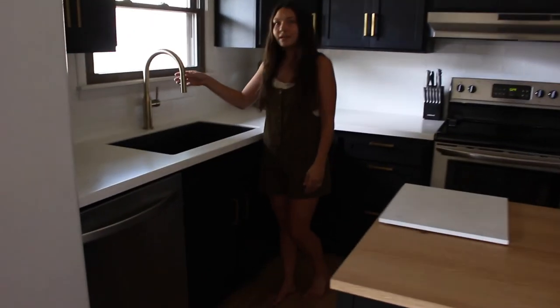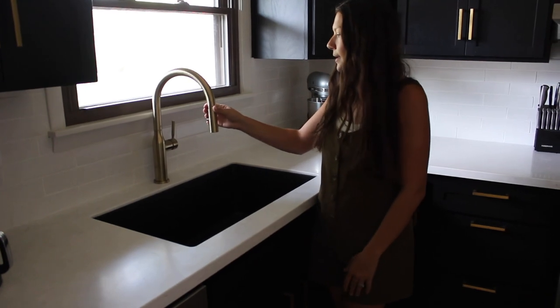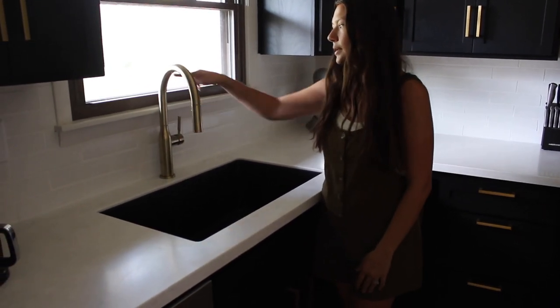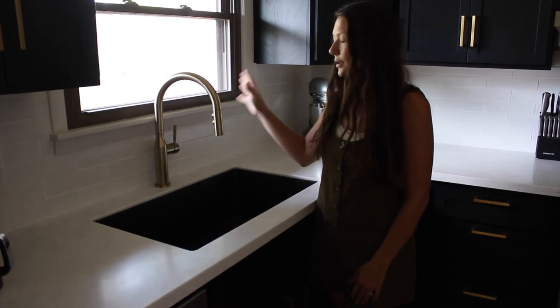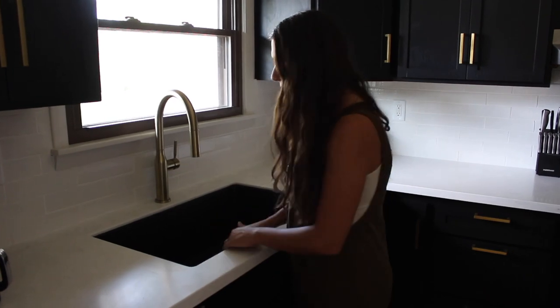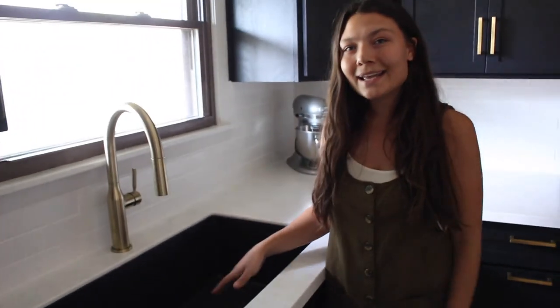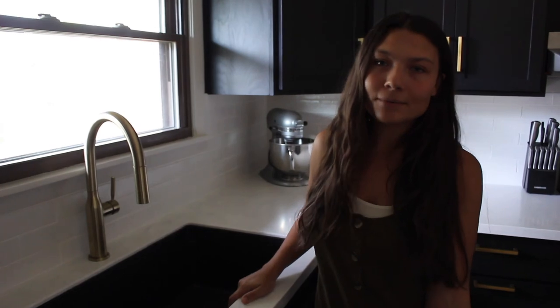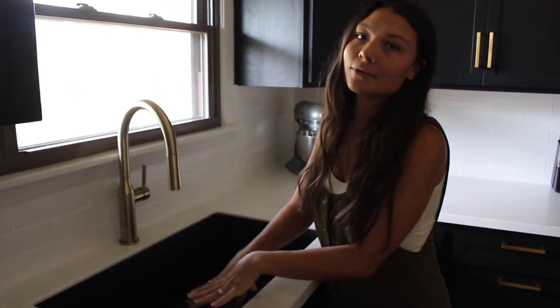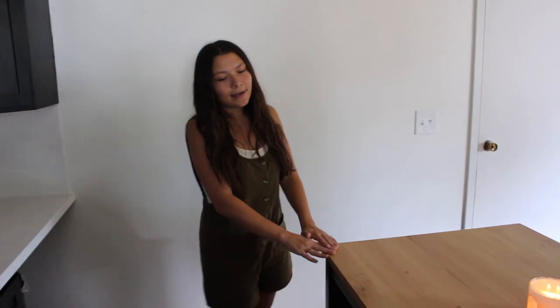Over here you'll see our faucet — we went gold with all our hardware and light fixtures. I love the swoop neck area; I thought it looked really cute, clean, and modern, like the rest of our kitchen. Over here we have a black one-bowl sink, and it's so awesome. I love having a bowl sink — you can fit so much in it. Because we have a dishwasher, we never have to worry about hand washing and filling one side and rinsing on the other. We really love it.